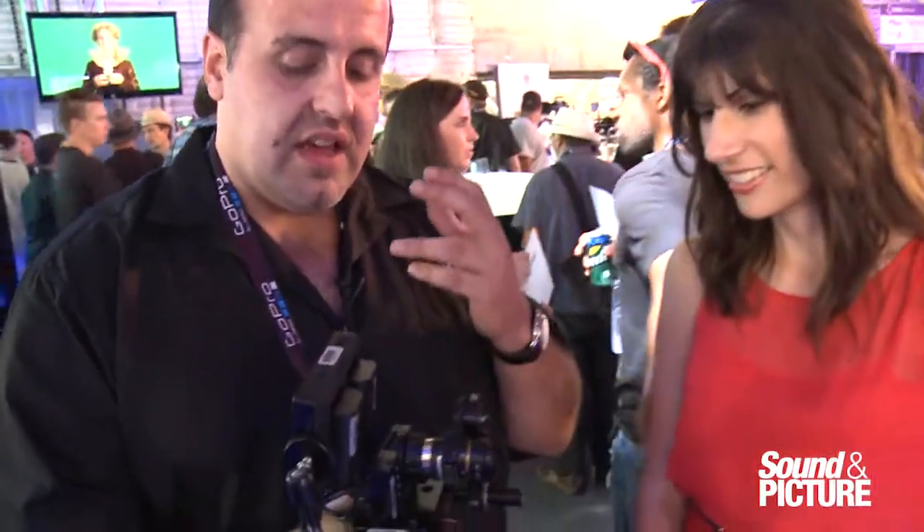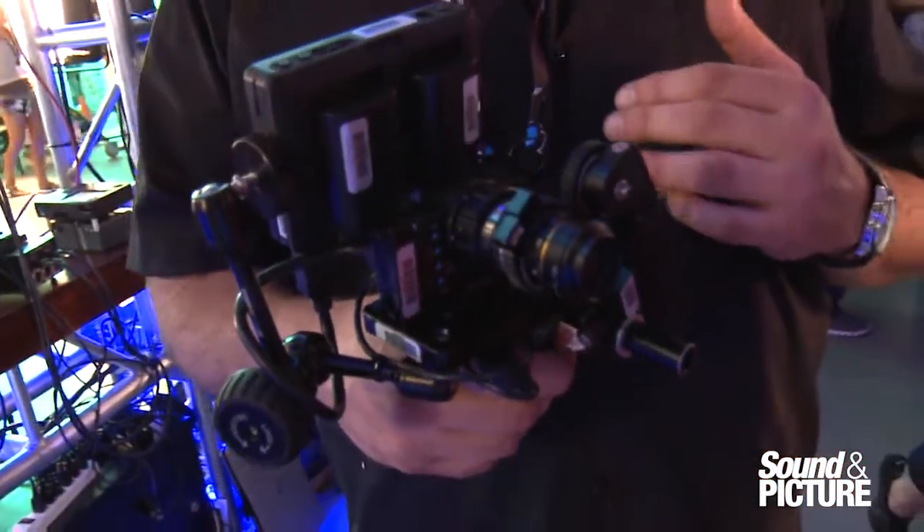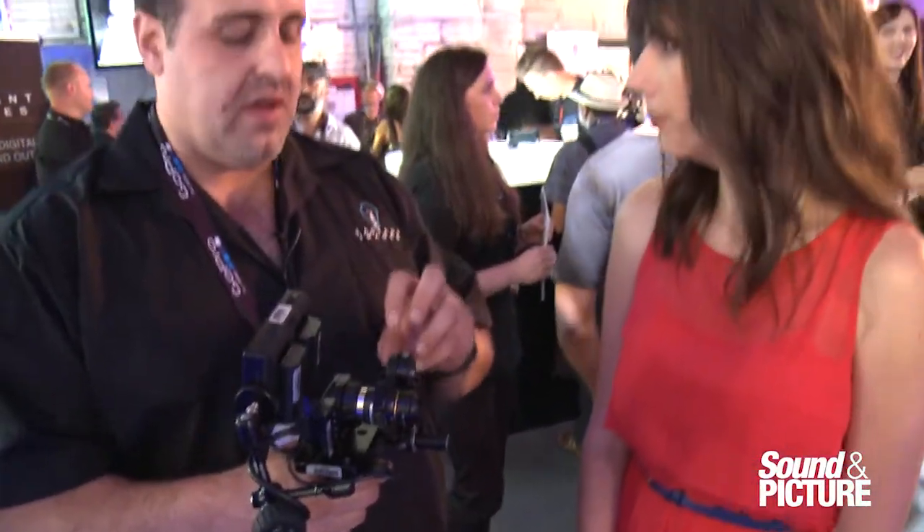One of the really cool features that we're excited about is locking the auto exposure. So if you go from a dark to a bright environment, you don't have that flickering happening, which you will with the GoPro. We can lock the exposure, and we can use the iris control as your exposure control, just like a cine-style camera.